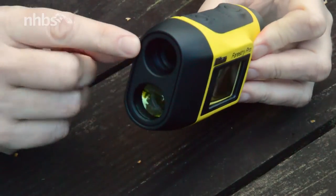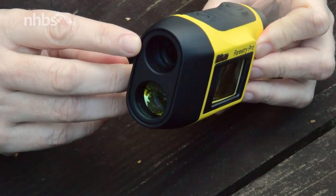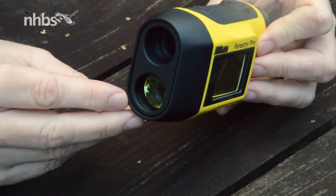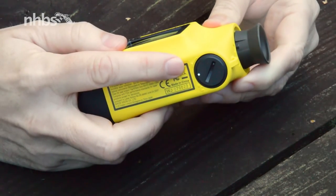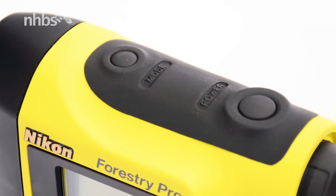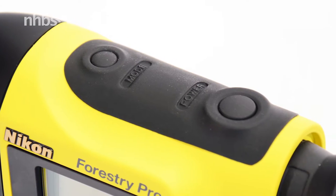The front houses the monocular lens and laser, so not recommended to look down there when it's on, and the receptor underneath. A CR2 battery fits snugly into the body here, and the two buttons on top — power and mode — are used to operate it.